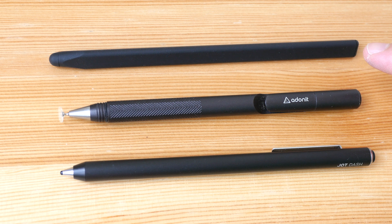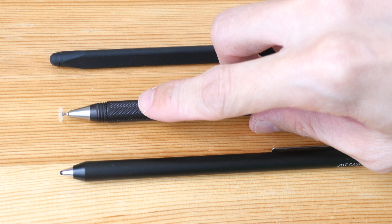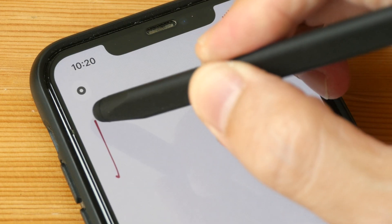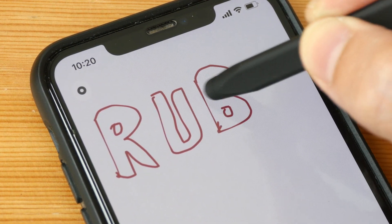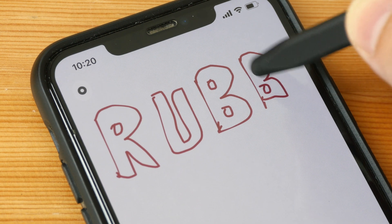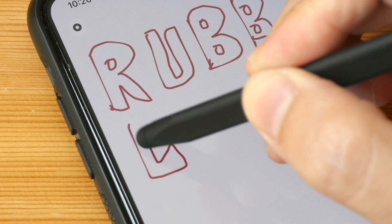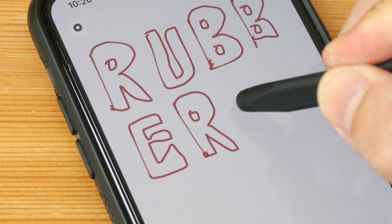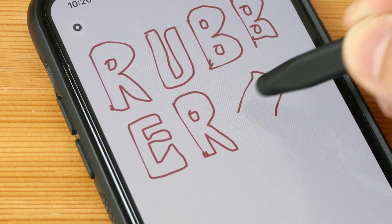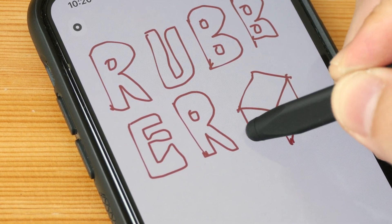These are some of the most common styluses that can be used with touchscreen phones: the rubber tip stylus, the disc tip stylus, and the fine point stylus. The advantage of the rubber tip stylus is it can be used on almost all touchscreen devices. The disadvantage is because the rubber tip is quite big, it's going to block the line that you are drawing, making it a bit difficult to connect lines properly, but with some practice you should be able to get it.